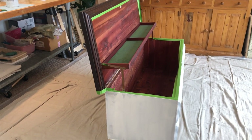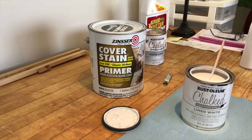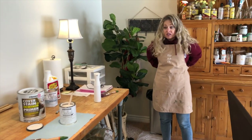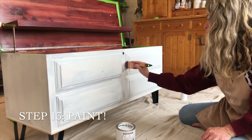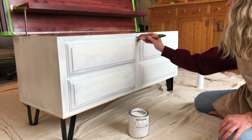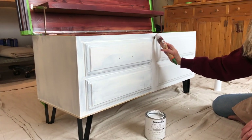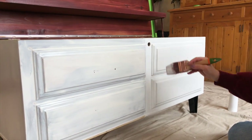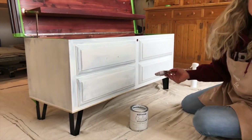Our cedar chest is primed and we're ready to add the linen white chalk paint. We used the Zinsser cover stain primer and now it's time for the magical paint. With chalk paint, we like to dampen our brush slightly and spray a little water in the can as well — this helps get a smoother application. For the first coat, remember you won't have perfect coverage. Do light strokes, go up, and don't go back over and overwork it. Just let it dry and move on to the next section.